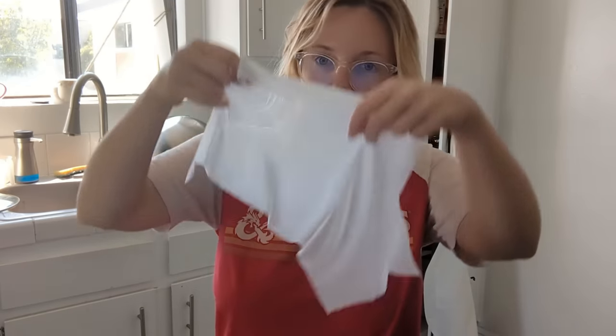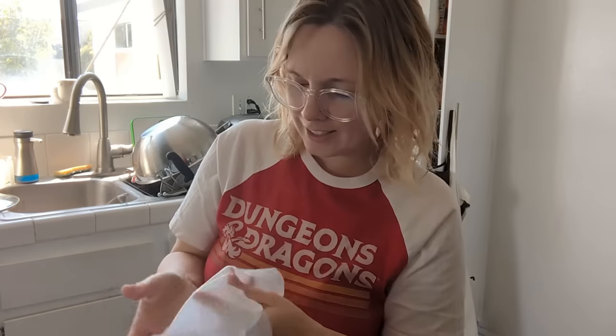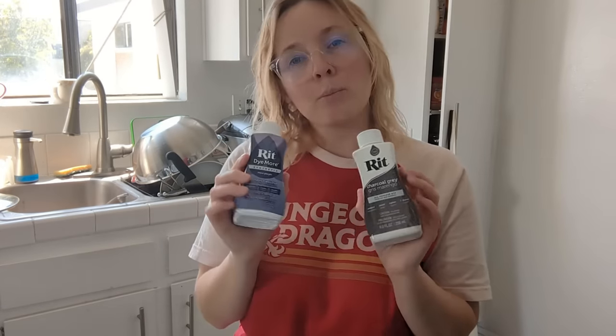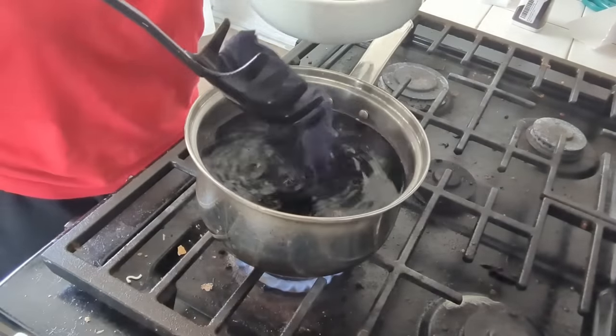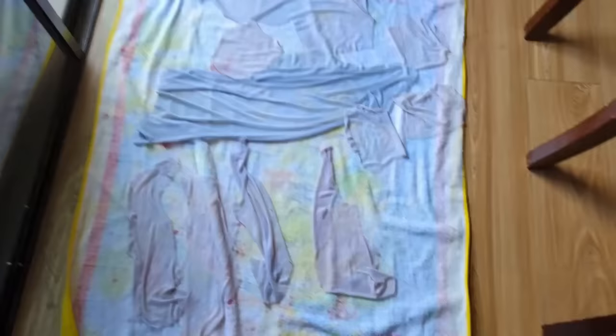I'm back to dyeing fabrics, but this time instead of doing an ombre from yellow to red, I'm just dyeing this white power mesh to be that light gray color of Lillia's skin. This should be a lot easier than the gradient dye because I'm just going to basically throw it into a pot, and because it's a super thin fabric it should also be a lot quicker. I did pick up two colors for this: a charcoal gray and a royal purple. Even though this was much easier than dyeing the fur, it still took me a couple of tries to get the right shade of light gray. Here are all of my dyed pieces for the torso and for the pants.